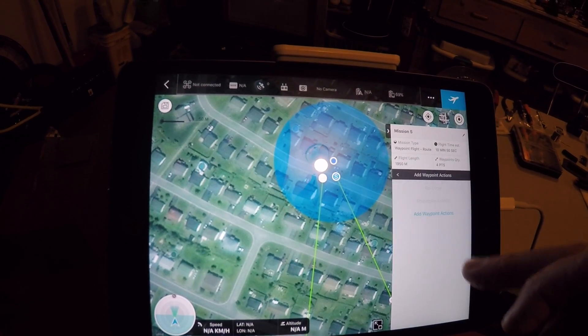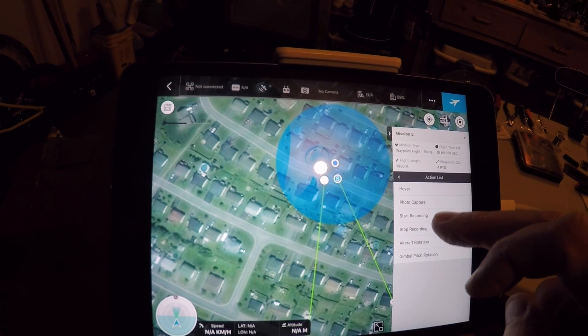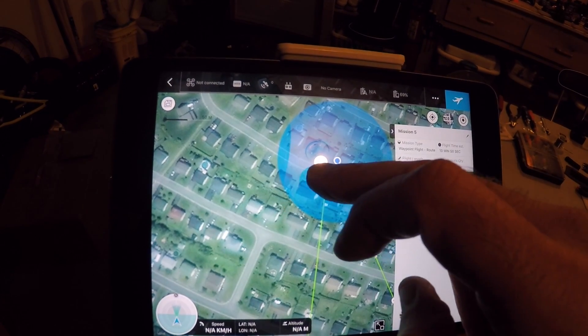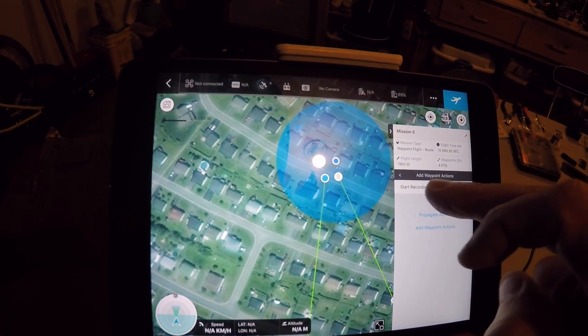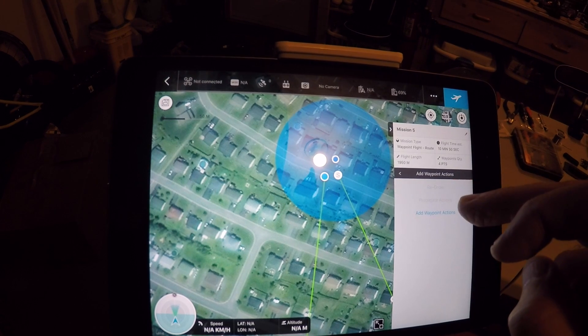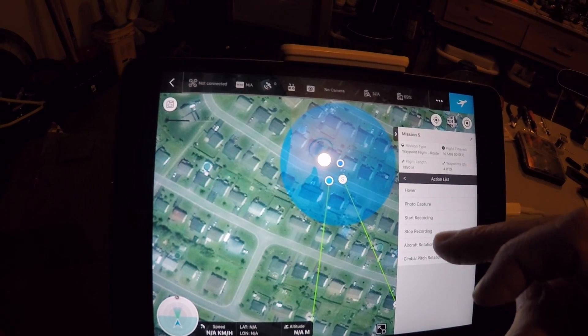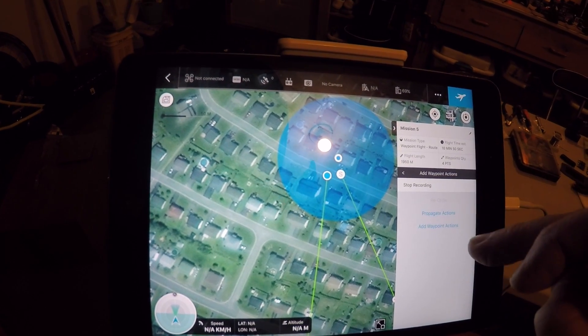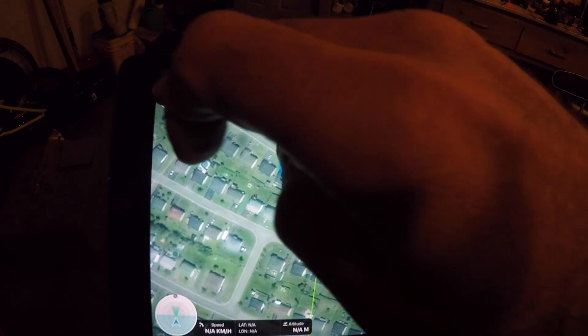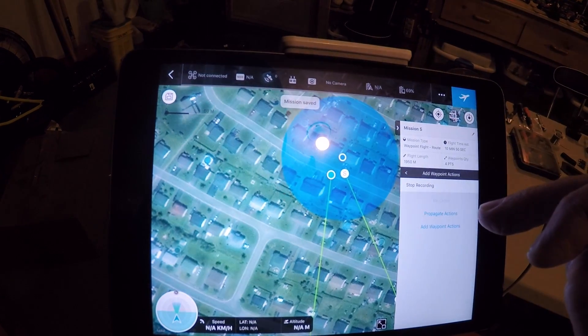We're gonna come back here with an action at the end. I picked the wrong one first, so I corrected it — action: start recording. The last waypoint will have an action: stop recording. So that's mission five, and we can save it — mission saved.